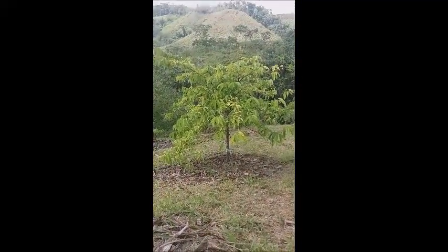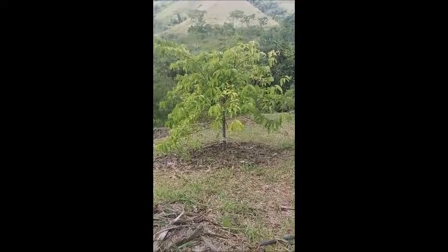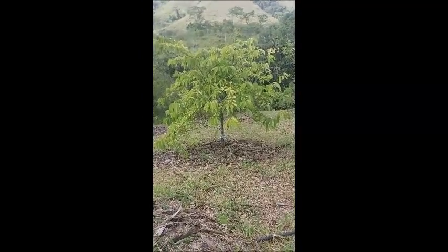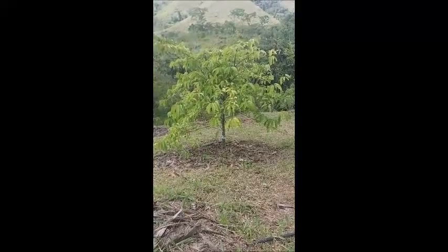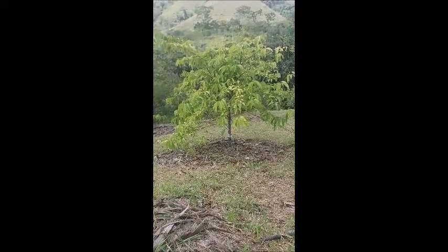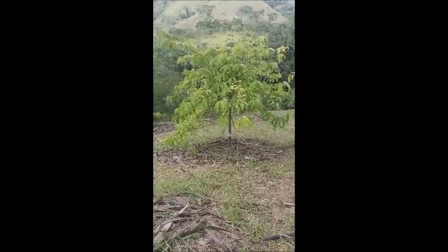That tree over there is a Beriba tree. It has been attacked by the ants for two or three days in a row. I was worried about that tree, because the ants are capable of taking away all the leaves you can see there and leaving the tree completely naked.